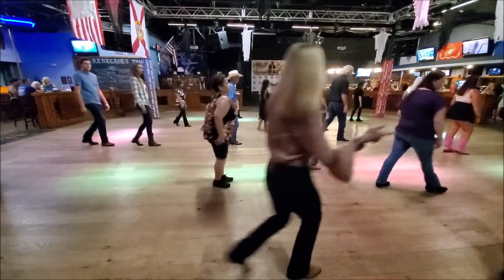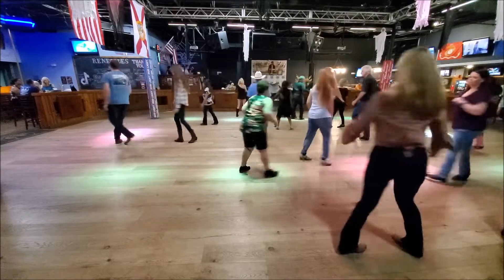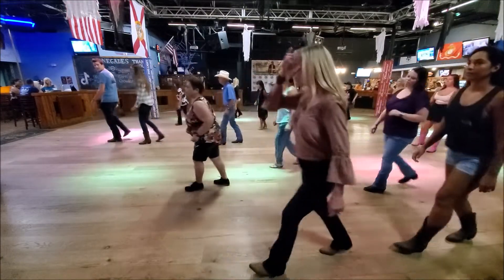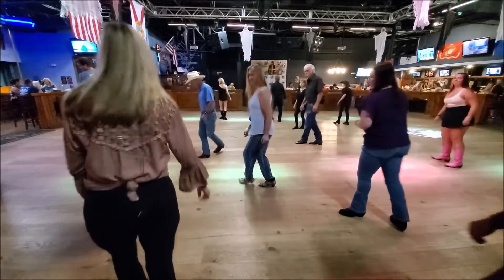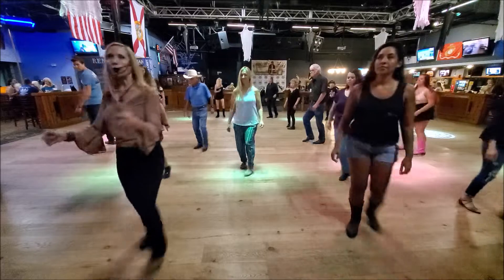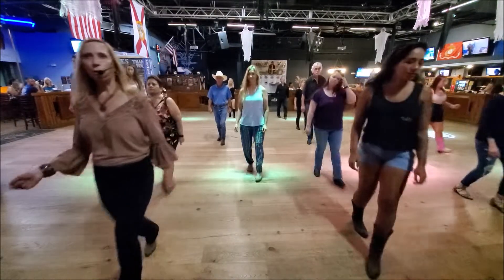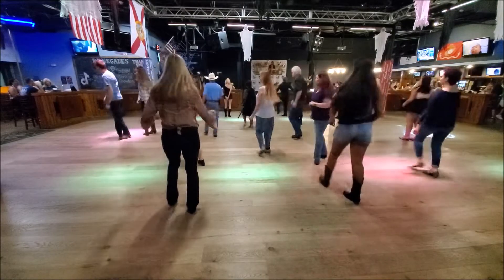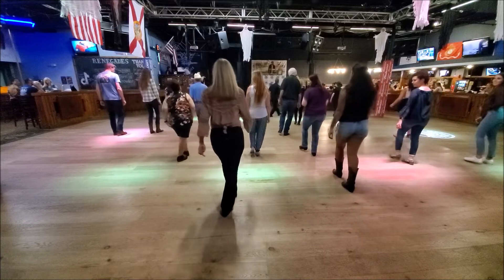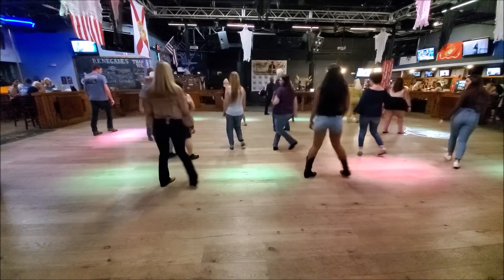One, two, three and four, rock, and half, half, half, together, kick, kick. Close your step, step, point, cross, side, behind, point, step, quarter turn, shuffle back, rock, step. One and two, three and four, rock, and half, half, half, together, kick, kick. Close your step, step, point, cross, side, behind, back, point, front, step, shuffle back.